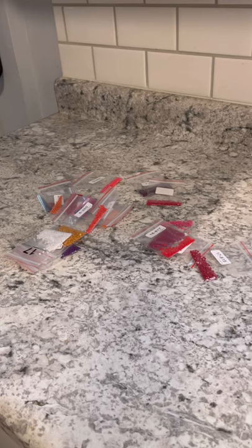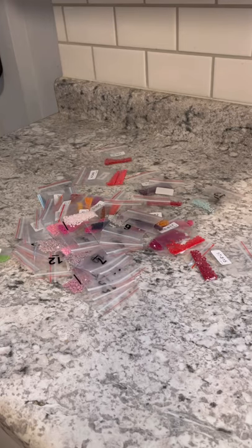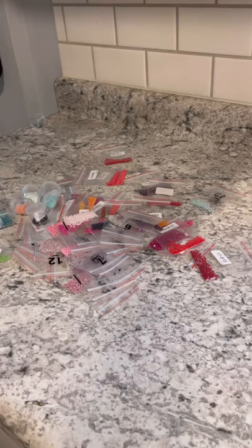Let's get into the supplies you will need. The first thing you're going to need is your diamond drills. You do not have to purchase a diamond painting for these — they can be sold individually in craft stores or you can find them online anywhere.